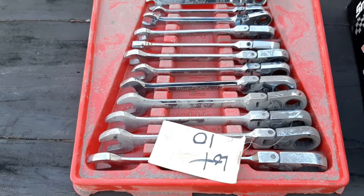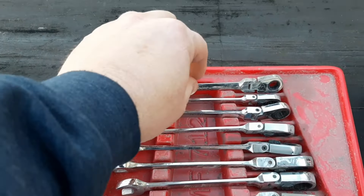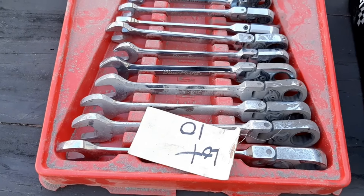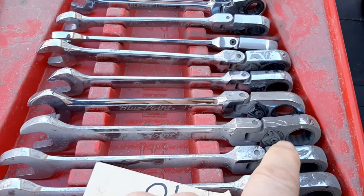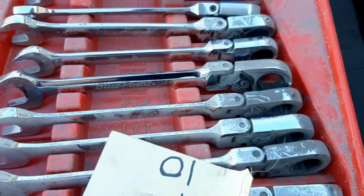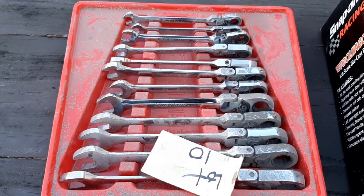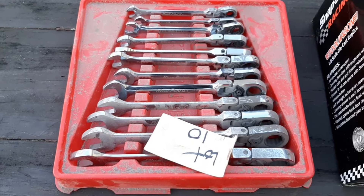So the last of the tools I bought — which is actually the first thing I bought — is this set of Bluepoint metric flex-head wrenches, a 12-piece set. They are very dirty, like the other tools, but everything is going to clean up very easily. I paid up for these — I'll flash the price on the screen. This was the first lot I won; I was actually getting blown out of the water up until this point. I broke the ice with these, and as you'll see, I definitely paid up for some lots and got a good deal on others.